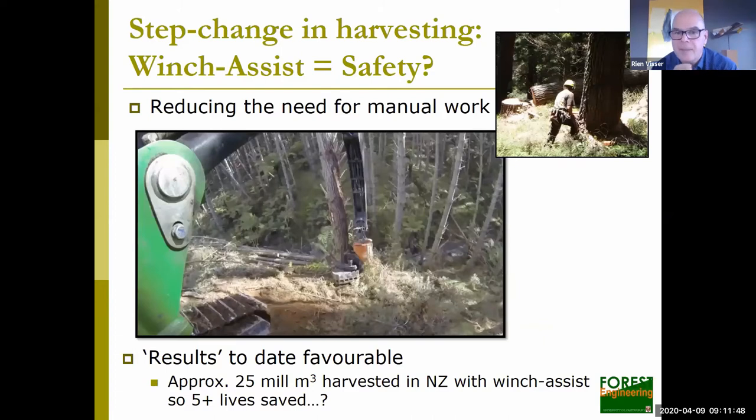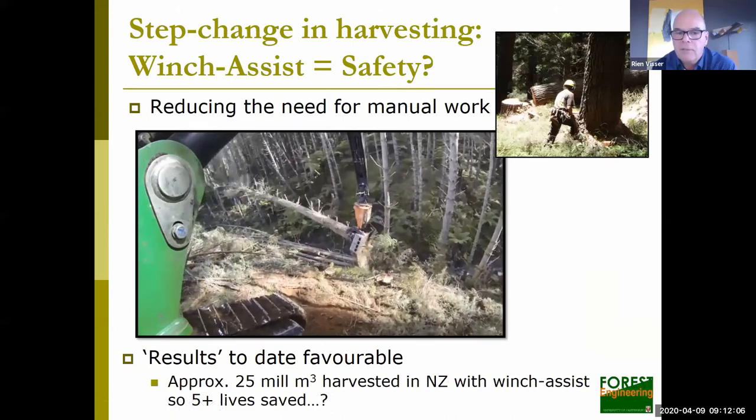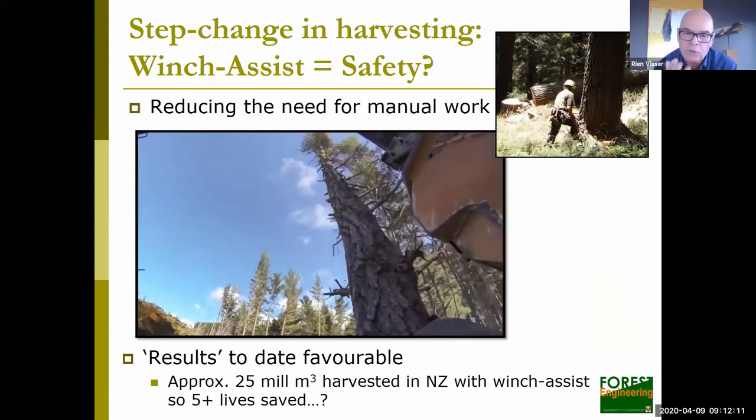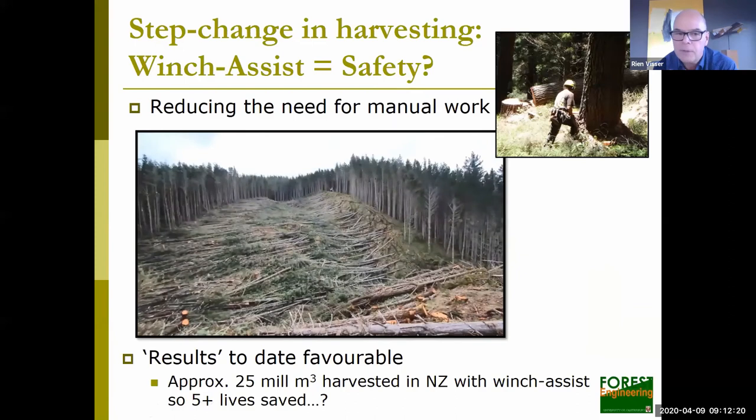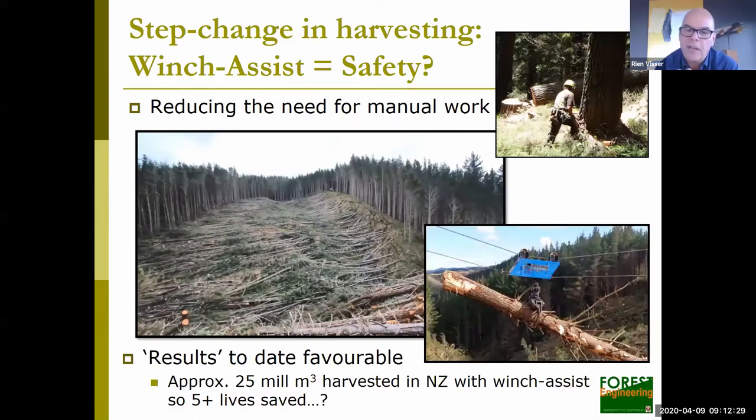Winch assist really is a step change. We're reducing the need for manual work — especially chainsaw falling or sitting chokers ahead of cable logging operations. Here's a person felling trees on a very steep slope from a comfortable, air-conditioned cab in a very professional work environment, and it's very quick. The timber being harvested is very nicely laid out for the subsequent operation, allowing us to also mechanize the extraction. Results to date are very favorable — we've harvested more than 25 million cubic meters with winch assist, and we've probably saved at least five lives by adopting this technology in the last 10 years.